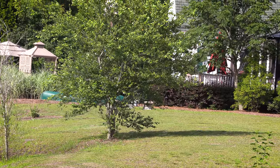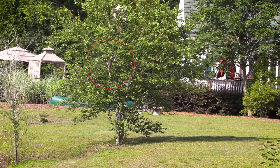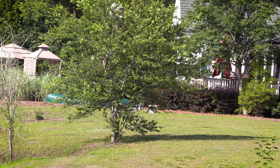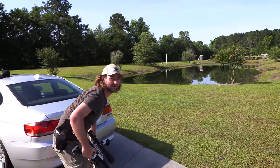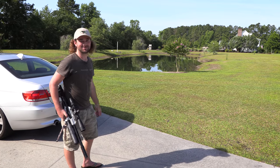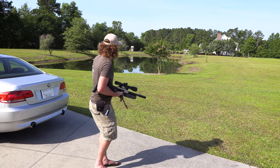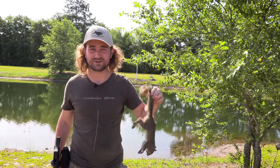We're about to call it a day when, as we get back to the house, we spot one more squirrel up in a tree and take a shot from quite a long way off — probably 70 meters right by the house. There we go — squirrel number four. A sneaky little guy, so I think we'll call it a day now.